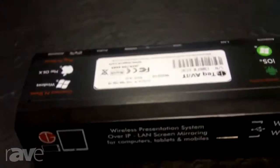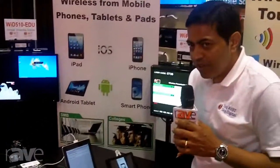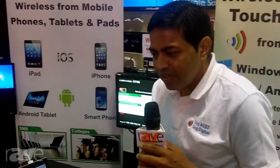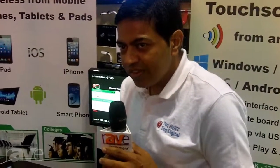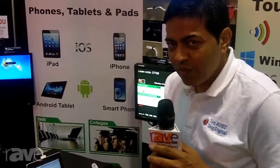And it's done easily through a small app that can be downloaded directly from the device on Windows or Mac OS, as well as on Android from Google Play and Apple App Store. This product is available now, and has been a part of many universities, banks, corporations, and enterprises.